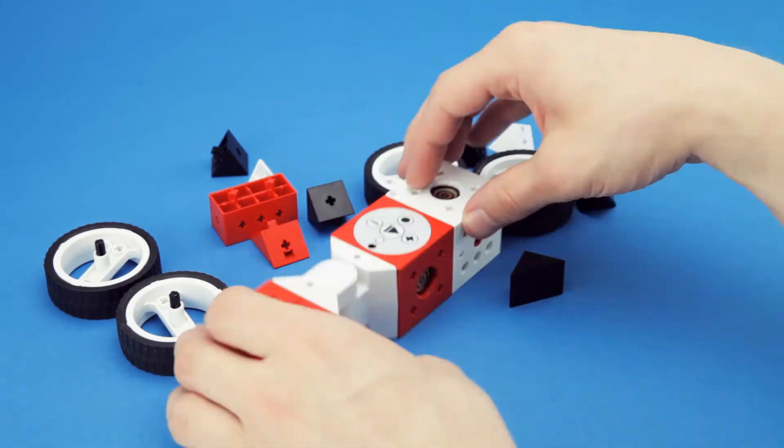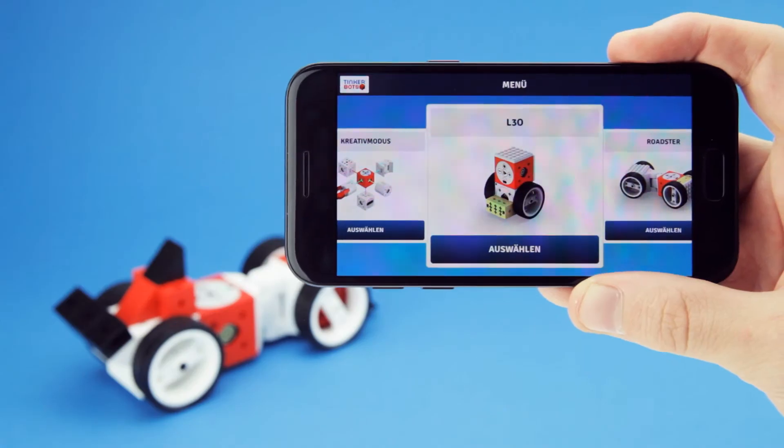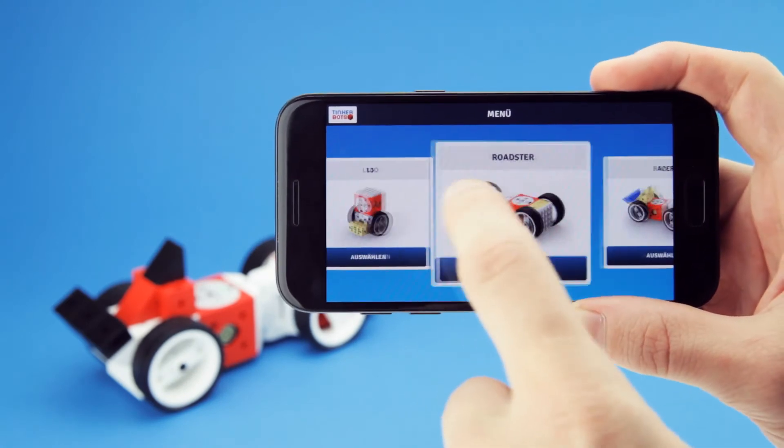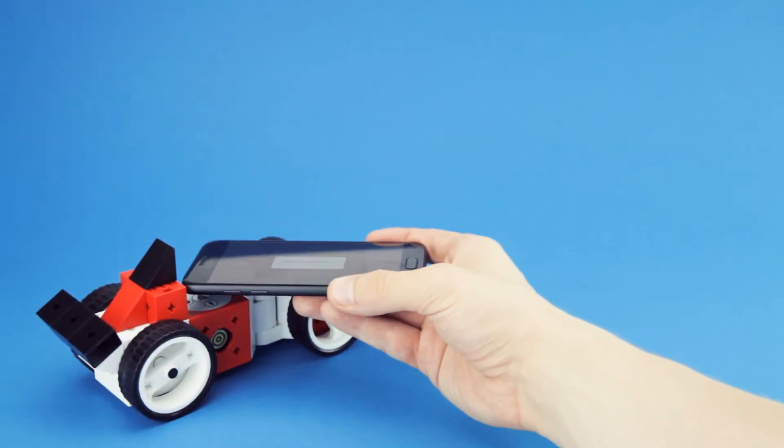Even a six-year-old can use TinkerBots to build any robot he or she can imagine. You can use the TinkerBots World app as a remote control with all your robots. Just select the robot you have built and then connect it to your tablet or smartphone.